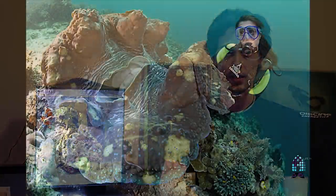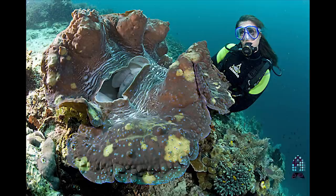Tridacna noae and Gigas — Gigas are kind of similar to Derasas in that they don't need a lot of light, just because they open up so large and are just a large clam in general. They can sit on the sand bed or on a lower rock area. Tridacna noae are going to be almost like a Maxima, at mid to high levels in the aquarium — they do like a lot of light, definitely to keep that patterning and coloration.